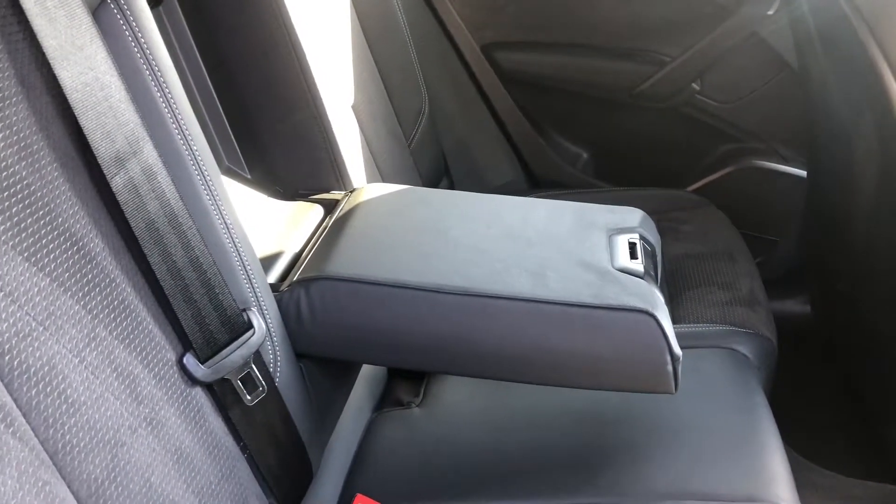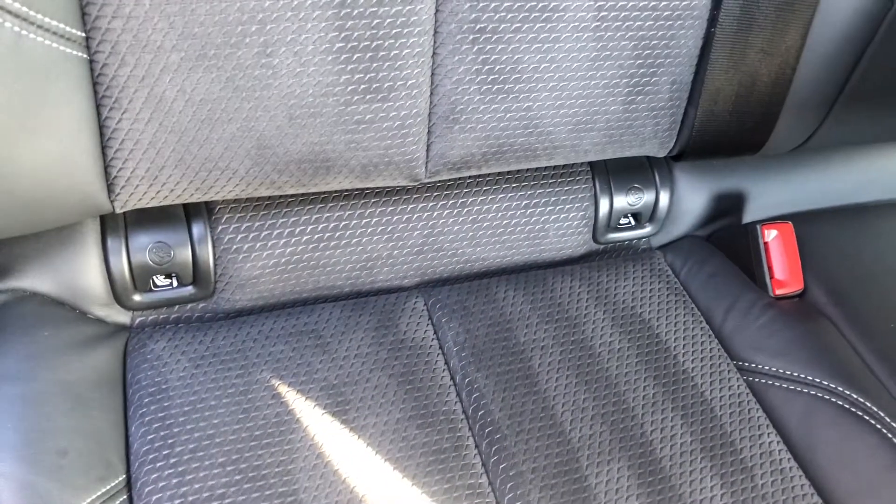Here I'm demonstrating how to put the armrest down — incredibly easy. Two of the seats also come with ISOFIX fittings, which are perfect for putting in and taking out car seats.